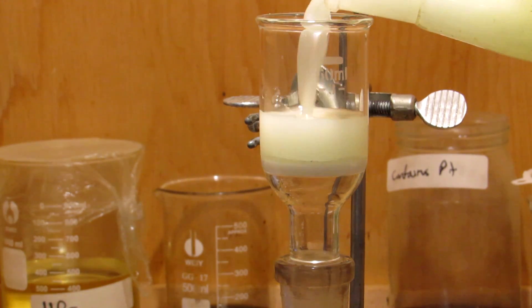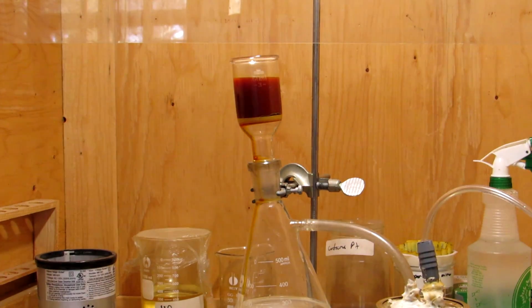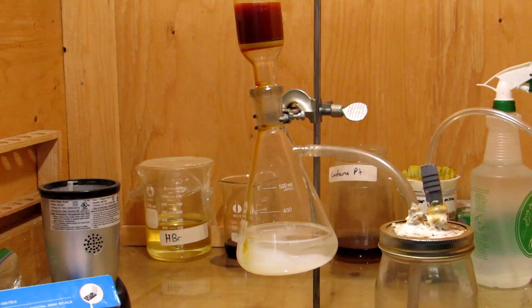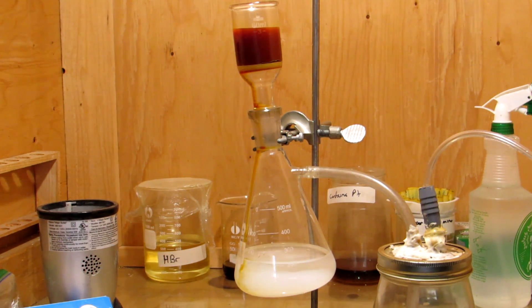Once the apparatus was disassembled, the sulfur suspension was vacuum filtered. During the filtration, some of the iodine hadn't reacted and was stuck to the stir bar with some sulfur, protecting it from the solution. After scraping it off into the filter, the color disappeared as dissolved hydrogen sulfide gas in the solution reacted with the iodine to form more elemental sulfur. The solution was filtered a second time to recover this newly produced sulfur as well.